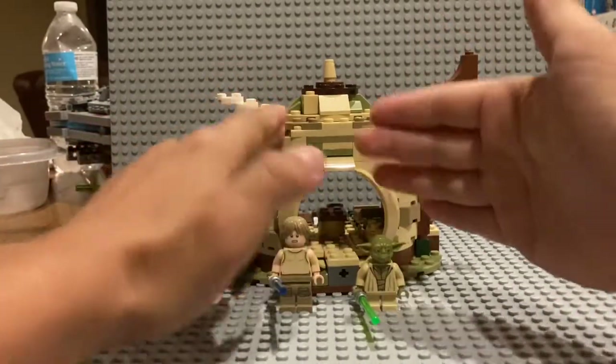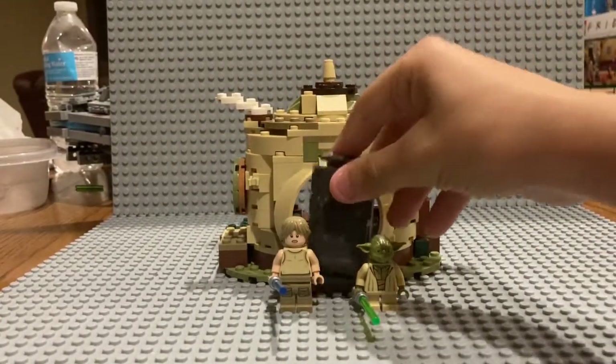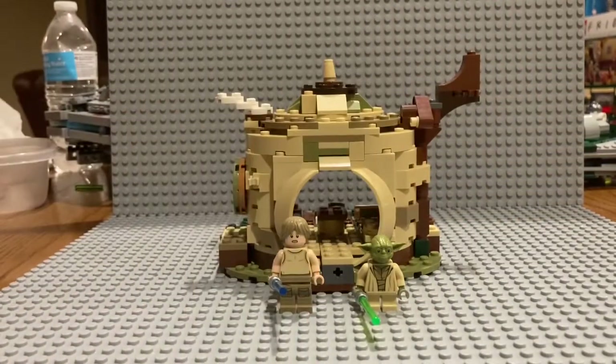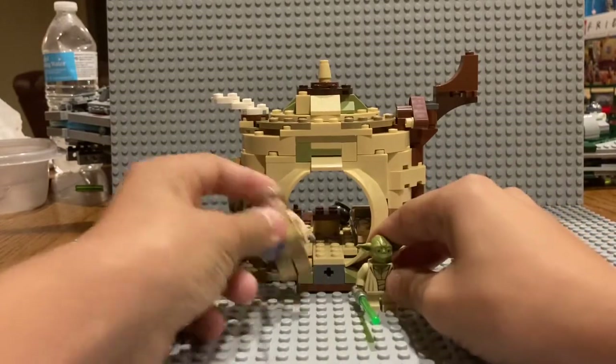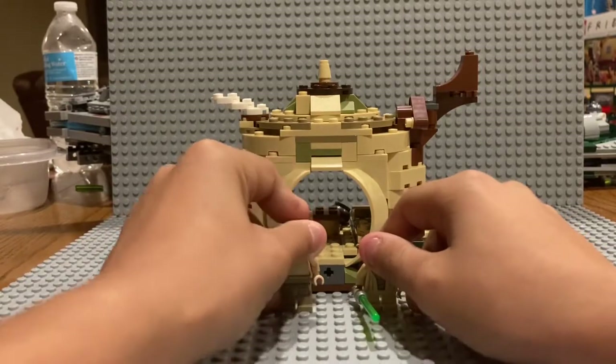Here it is. I'm trying not to spoil the inside of the set too much. Here are the two characters we get in this set. We get Yoda, of course, and we get Luke when he's training. These are two really cool minifigures in my opinion.